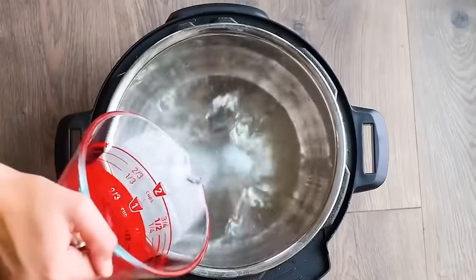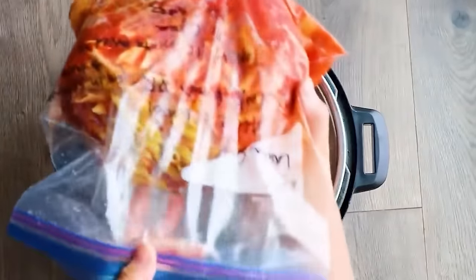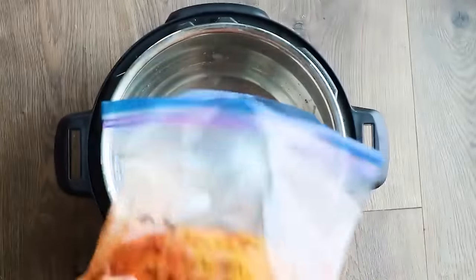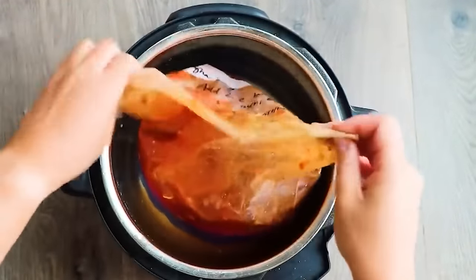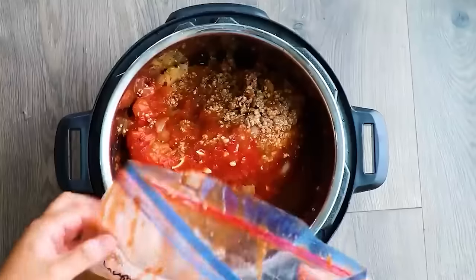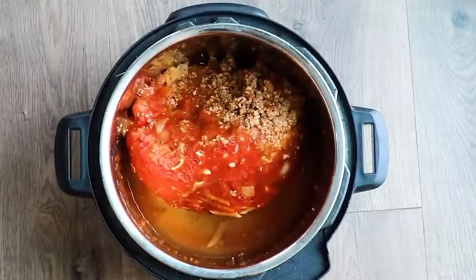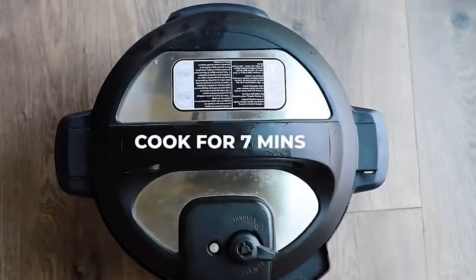To cook, add three cups of water to the Instant Pot, then empty the bag into the pot making sure the noodles are on the bottom so they stay submerged during pressure cooking. If the ingredients are stuck, thaw for five minutes on the counter or run it under warm water. Lock the lid, turn the knob to sealing, and cook for seven minutes on manual high pressure with a quick release.